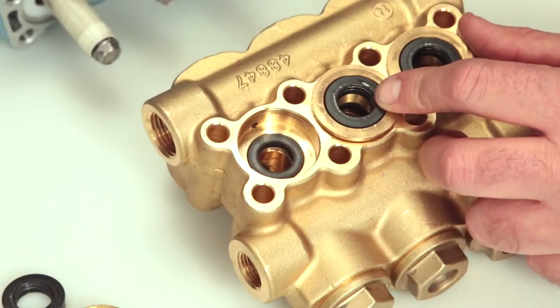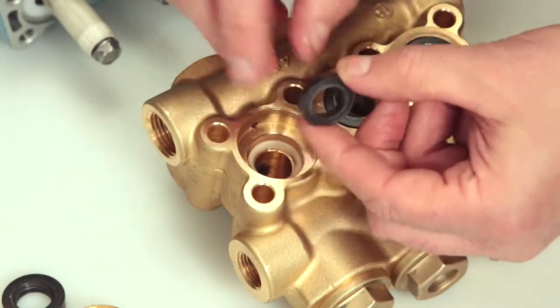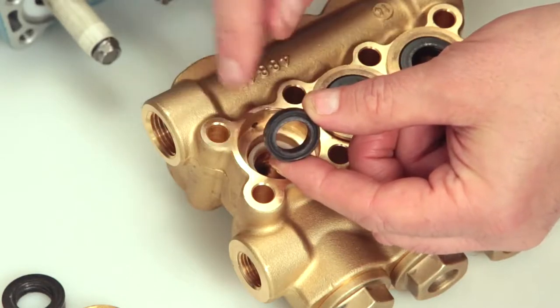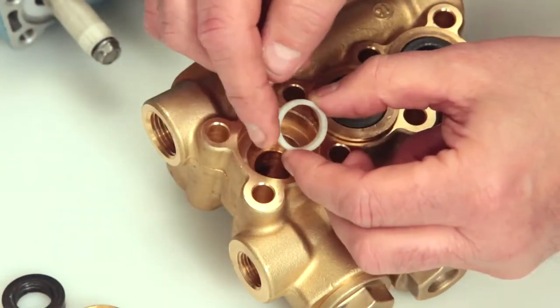Place a flat tip screwdriver under the high pressure seal and pry upward to remove. Ensure you do not score the inside of the manifold. Inspect the inside and outside of the high pressure seal for excessive wear or damage. Underneath the high pressure seal lies the male adapter — remove and inspect for damage or wear.